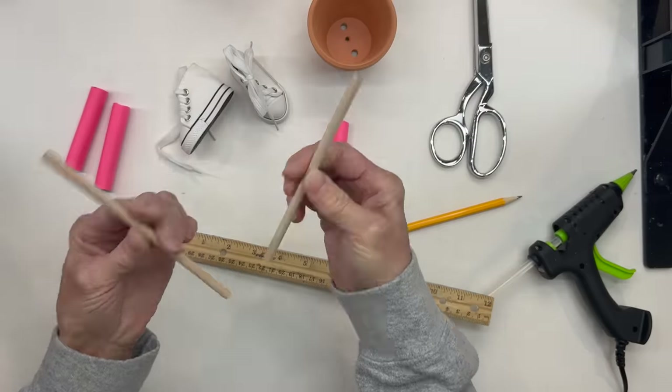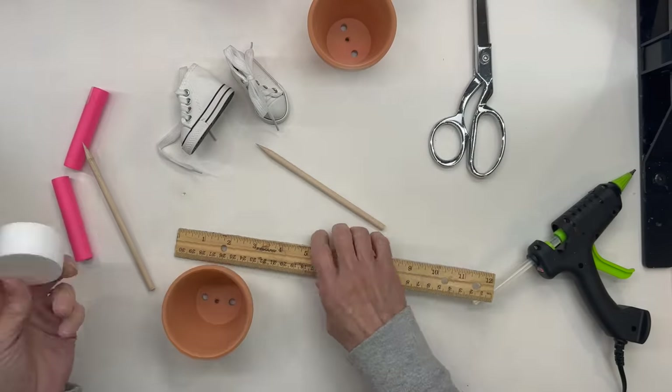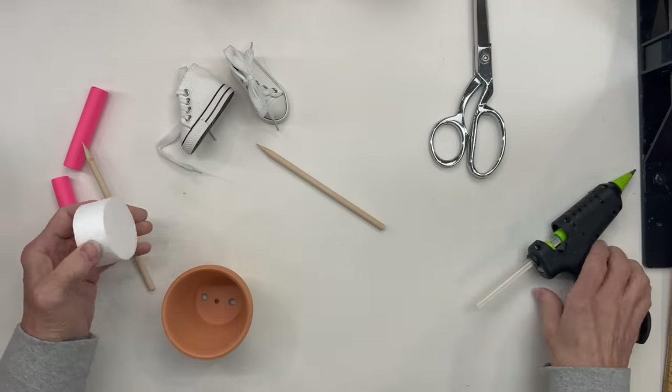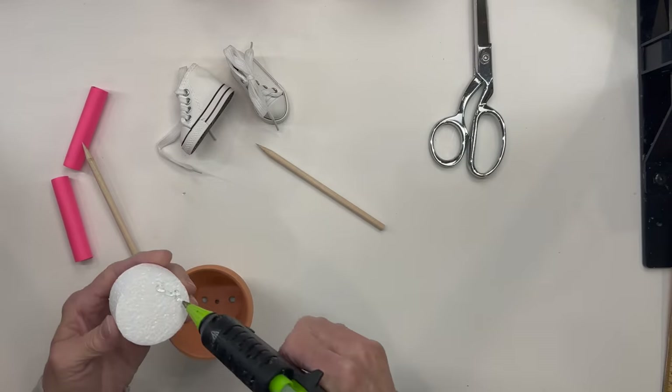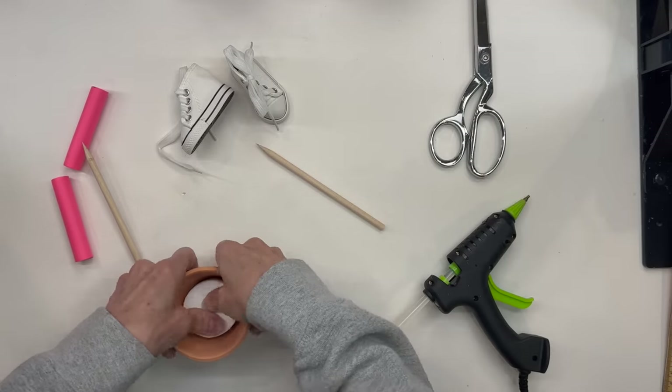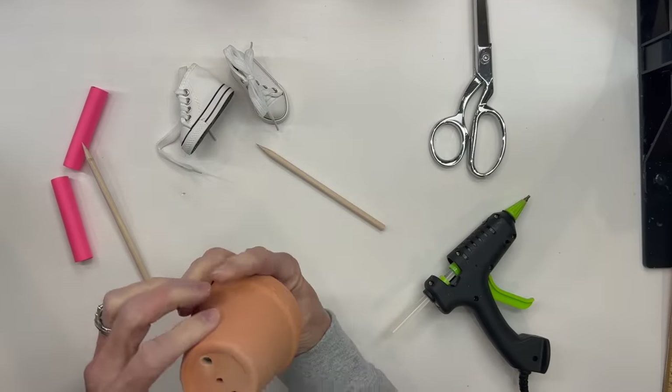Next, sharpen two six-inch by quarter-inch dowel sticks. We're going to take a two-inch by one-inch styrofoam disc and we are going to glue it in the bottom. Don't glue where your two holes are — glue on each side of those. Then just push it all the way down into the bottom. This is what we're going to slide those sticks up into.